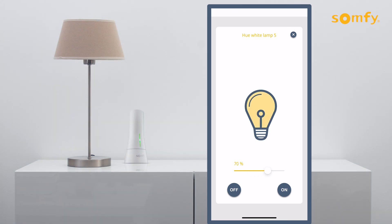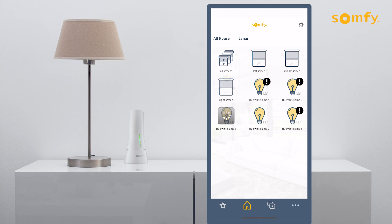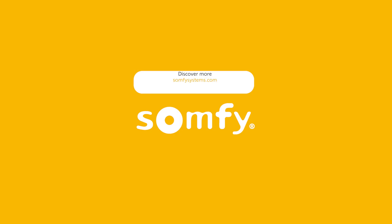Enjoy managing your natural and artificial light together with Tahoma. Thanks for watching! Visit us at www.somfysystems.com to discover more.